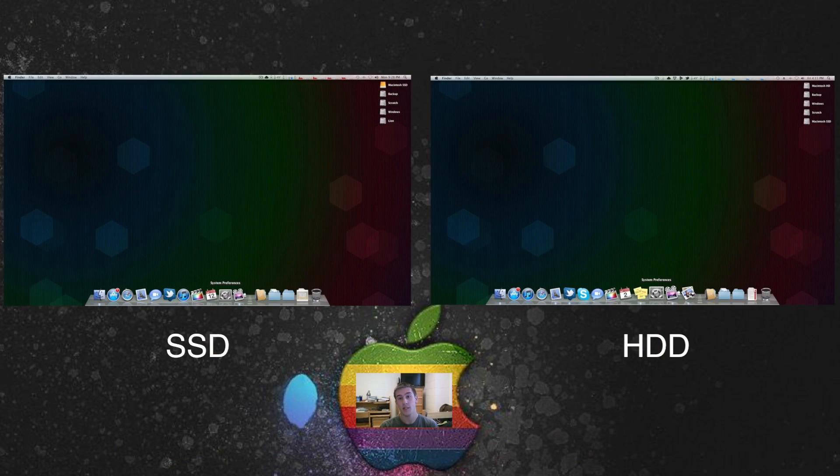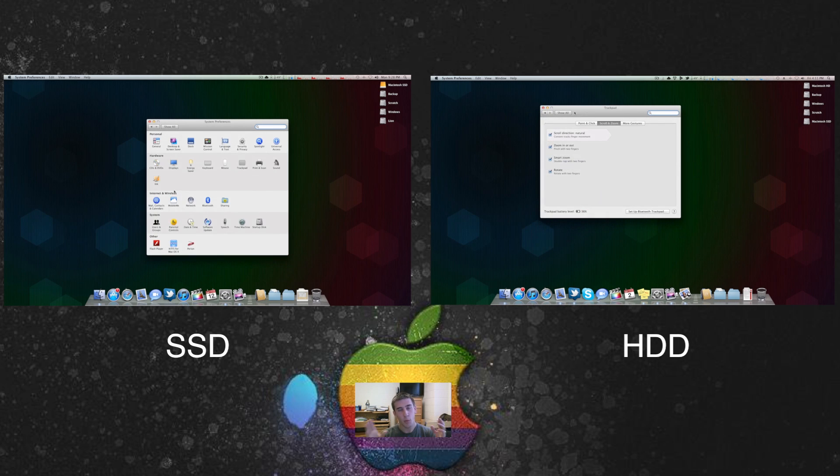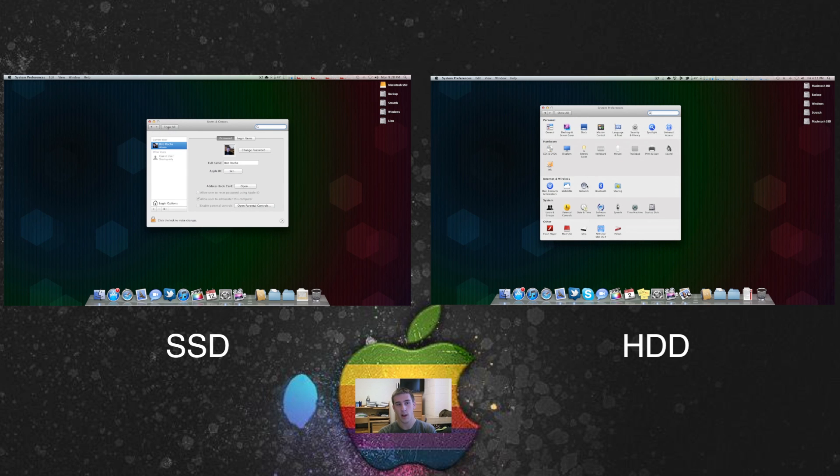The next speed comparison I did was in System Preferences, which also goes hand-in-hand with Finder. How many times does it happen that you're browsing around files on your hard drive and it has to pause and think for a second? Some days it never does this at all, and some days it does it a lot — that's just the nature of a hard drive. The parts inside can only move so fast, with 5400, 7200 RPM flavors. Since the solid state has no moving parts, it is pretty much instantaneous. In the video I'm clicking through a whole bunch of System Preferences, and they are pretty much identical — there really is not much of a speed difference there.